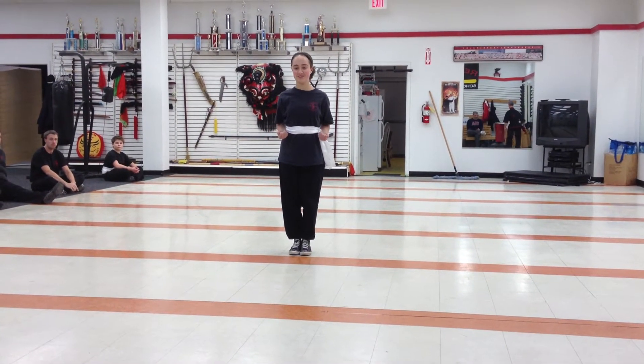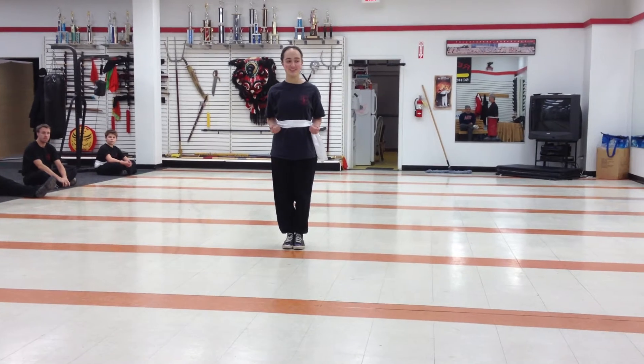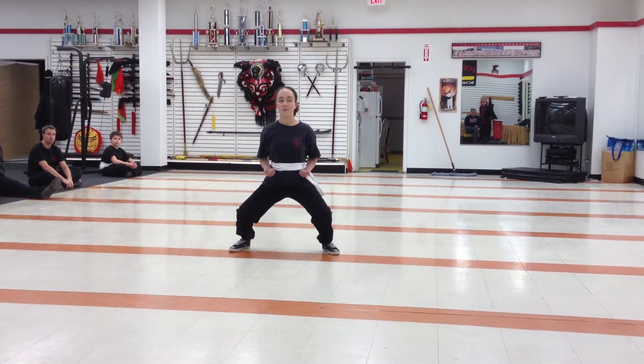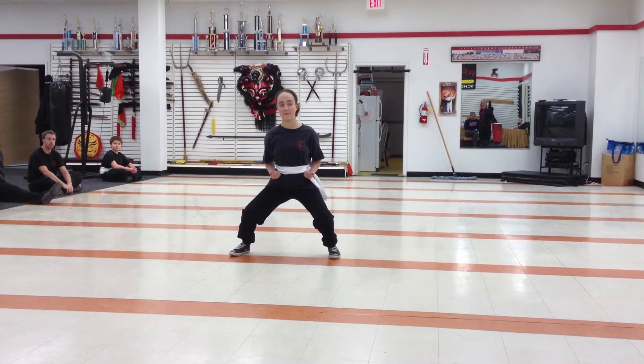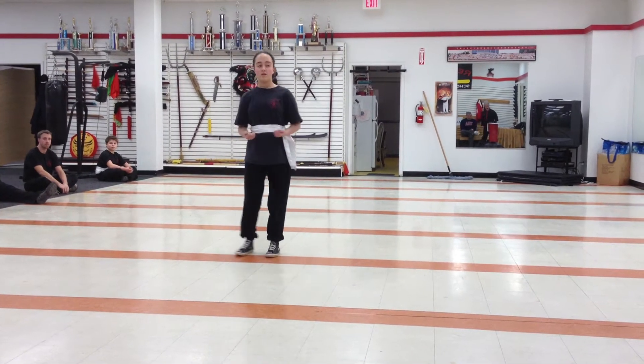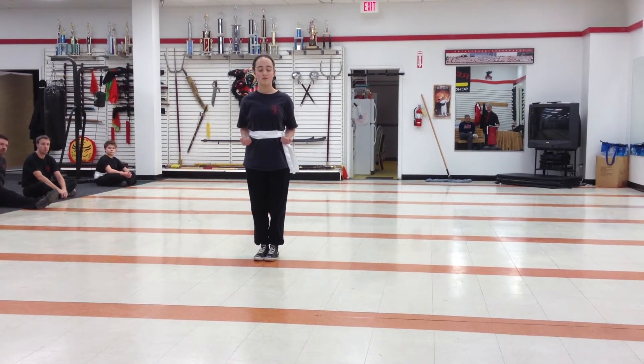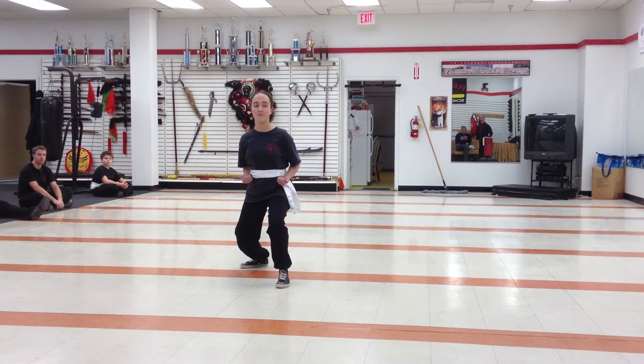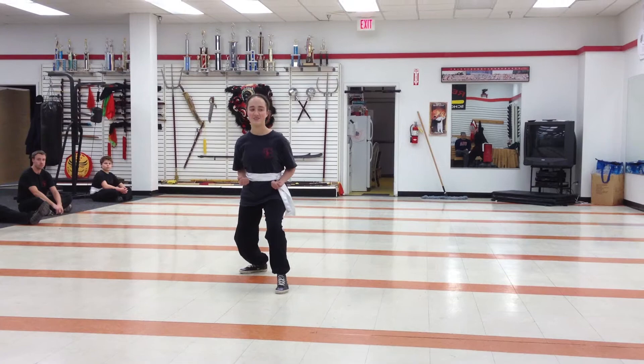Standing in that direction, successfully demonstrate for us a four-corner equal horse. Standing up, demonstrate for us the side horse posture. Straighten the rear leg. Back leg straight.